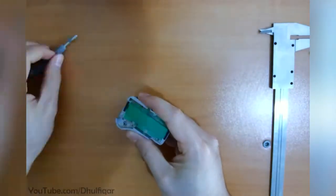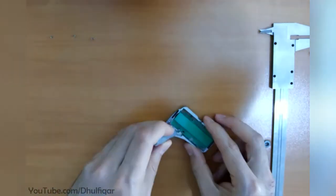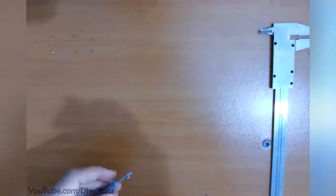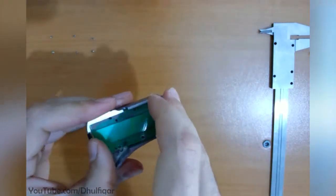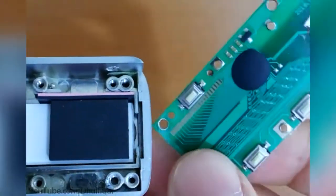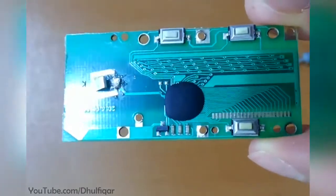Remove the board screws. This flap prevents dust from getting to the board. This is the board.